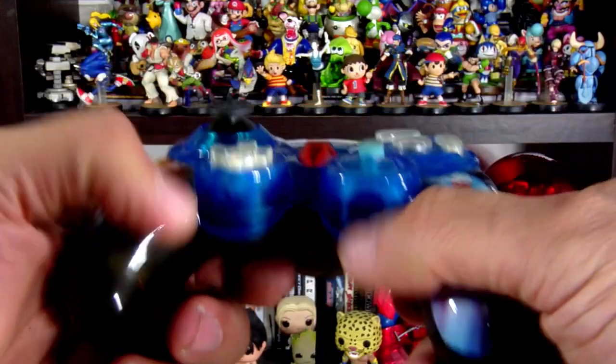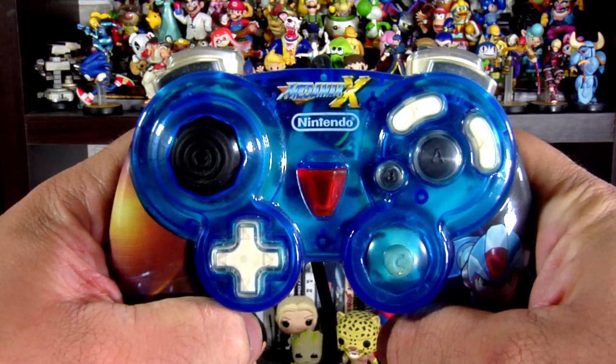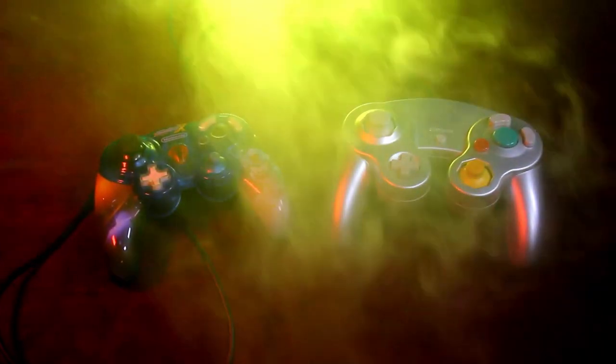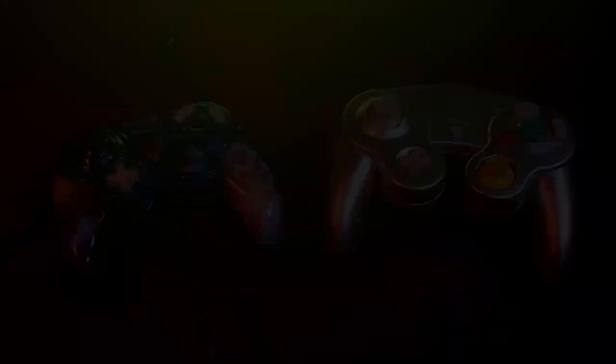Let's just keep focused here. You'll notice two things with this controller. Number 1: the grip and everything — it's pretty functional and comfortable. And number 2: it's smaller in size, comparing it to its original Big Brother. And that's no disadvantage by any means, unless you're Andre the Giant.